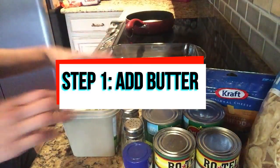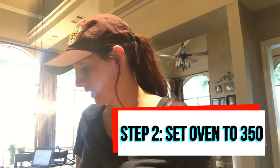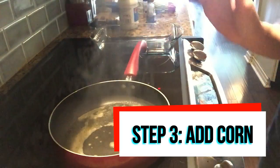I'm gonna go ahead and add some butter to my pan, which is getting warm, and I'm also going to set my oven to bake at 350 degrees. Once the corn has been cooking and sautéing in the pan for about 8 to 10 minutes, I'm gonna dump it into a glass pan, add the rest of the ingredients, and then it's gonna bake in the oven for about 10 to 15 minutes.